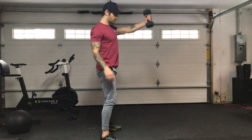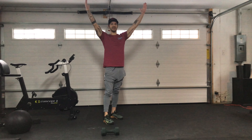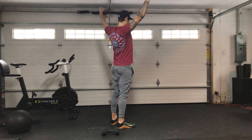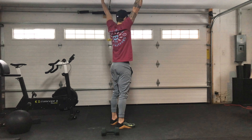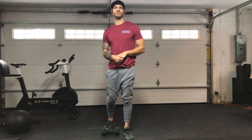Then finish with 10 scap pull-ups. All that is, you're just dead hanging from a pull-up bar and squeezing the shoulder blades down and back, keeping the elbows locked out. I'm going to attach videos for the rest of the movements — this is going to be way too chaotic with all these different parts.